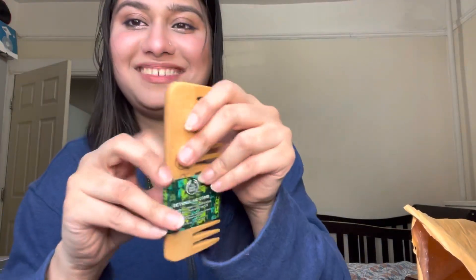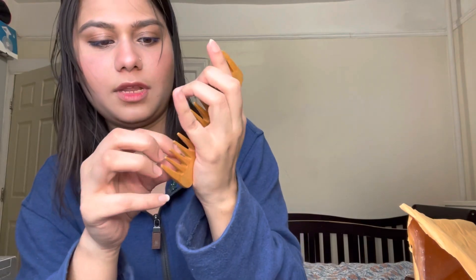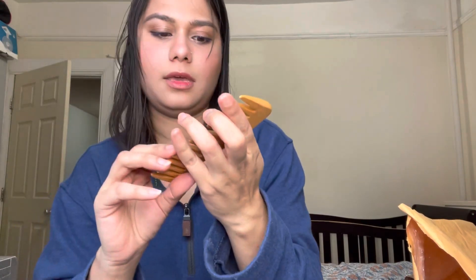Next is a wide-tooth detangling comb from The Body Shop — it's a wooden comb. I'm throwing away all my plastic combs and switching to wooden ones, which is recommended by dermatologists. This wooden brush also helps to promote hair growth. Plastic combs are useless — wooden ones are much better for your scalp and hair.